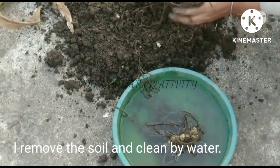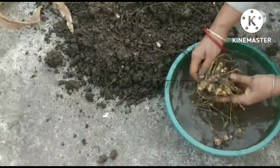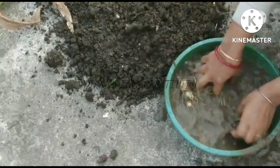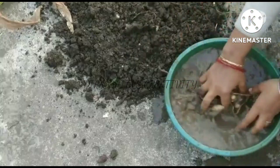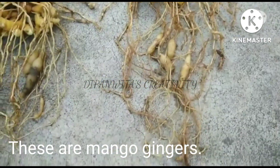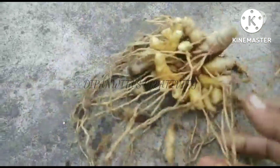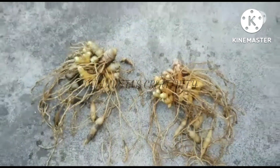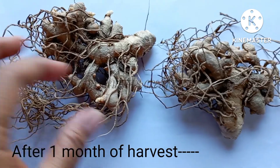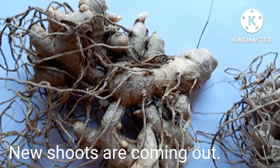I remove the soil and clean by water. These are mango gingers. After one month of harvest, new shoots are coming out.